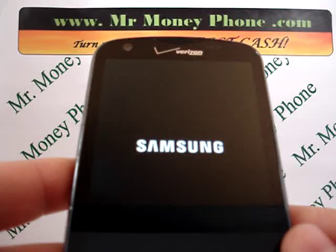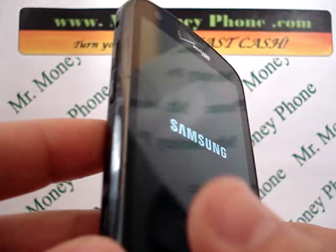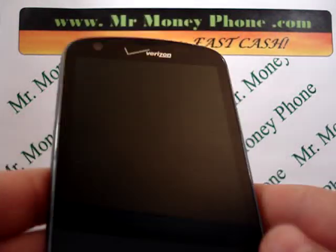Thanks for watching. Be sure to visit MrMoneyPhone.com to sell any of your used cell phones, iPods, or other electronic gadgets. We pay top dollar for this particular model here. Thank you very much.